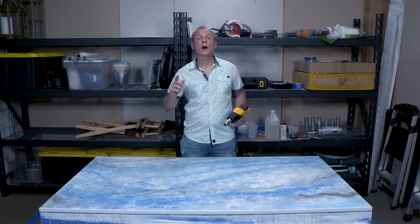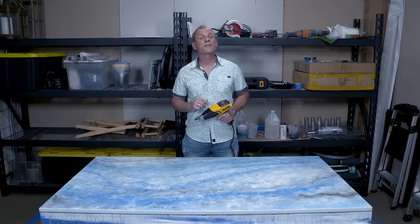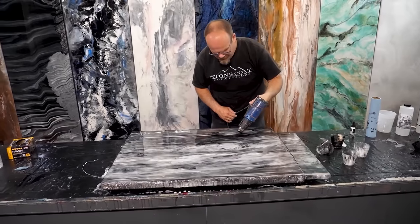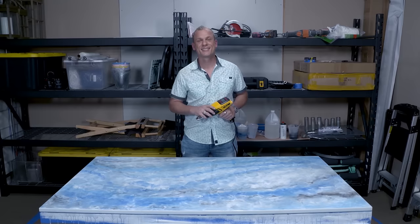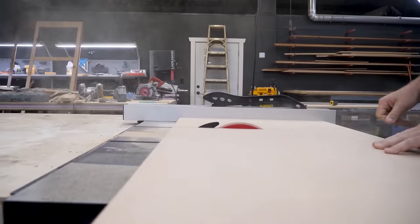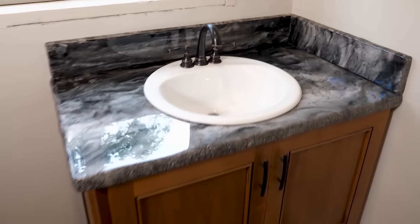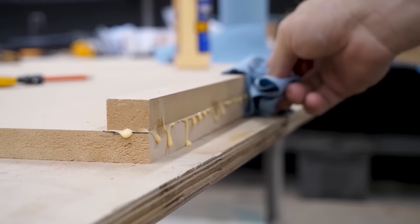While we wait for this to dry, we have a special guest — owner, operator, and founder of Stone Coat Countertops, Mike Quist. He's got an awesome project to show us. Mike: thanks Ryan, let's get started on this countertop project — we're going to start with wood and create marble. Let's cut this wood to size for our vanity project.